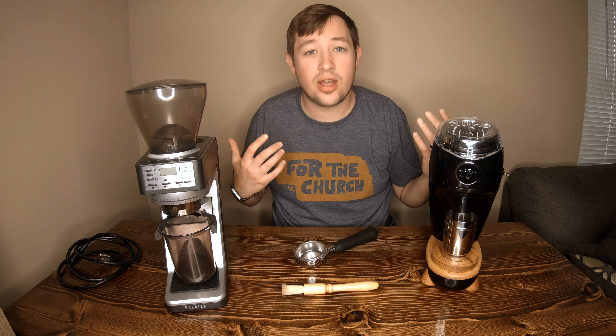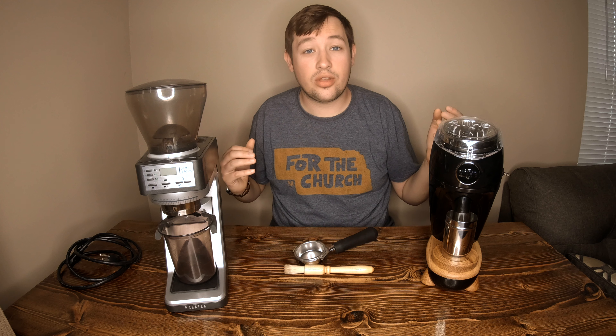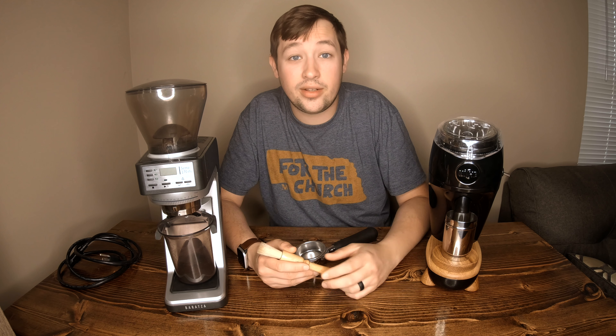You do have to expect some maintenance with the Baratza, but you'll be saving money and you might miss a little grind quality — but you won't know the difference unless you have a better grinder. I hope you found this useful. Do you have these grinders? Do you agree the Niche is slightly better but not blowing the Baratza out of the water, or are your results completely different? Did you upgrade from the Baratza to the Niche — do you regret it? Let me know in the comments, and thank you for watching.